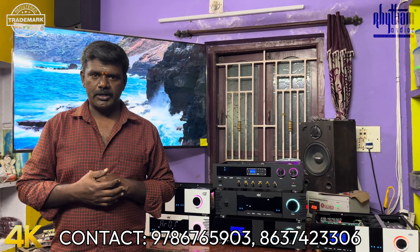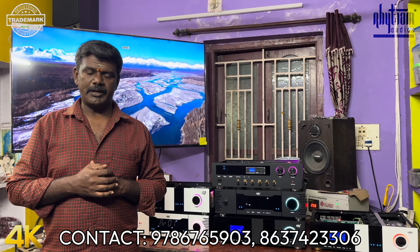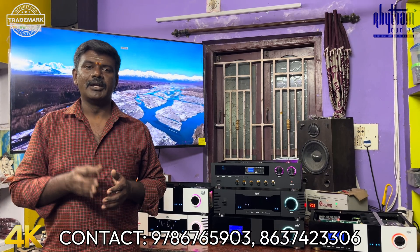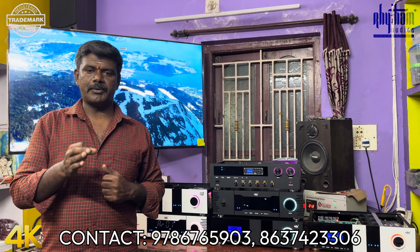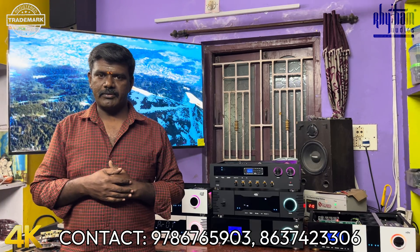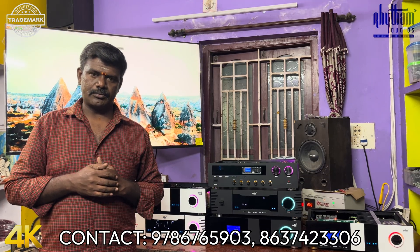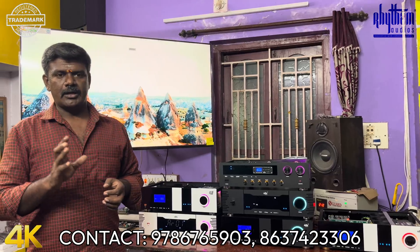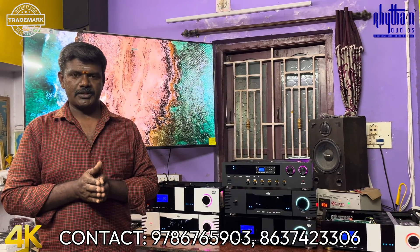Please check the video of the amplifier and you can text in the description. Please check the video in the YouTube comment section and the WhatsApp chat. In the description of this video, you will see the details.